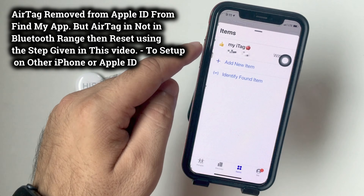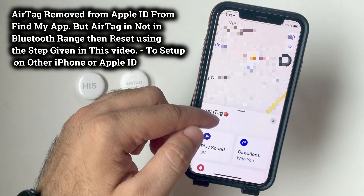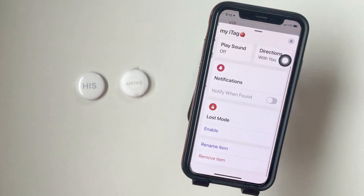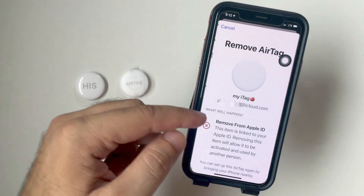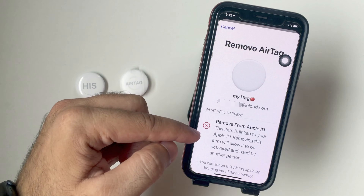Scroll down the page and see the last option is Remove Item. Just tap on it. By removing this AirTag from Apple ID, it will allow the AirTag to be activated and used by another person, just like a new setup.